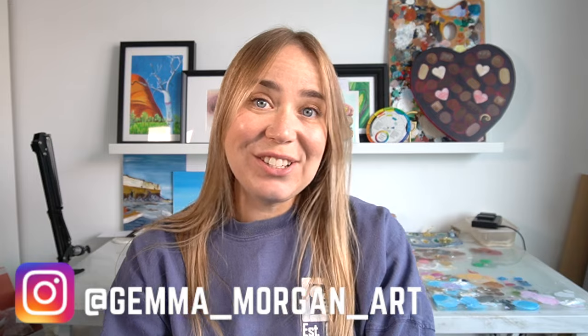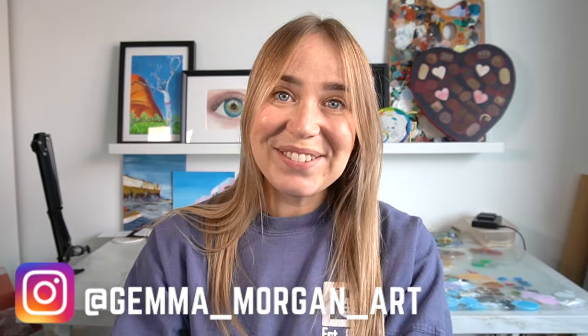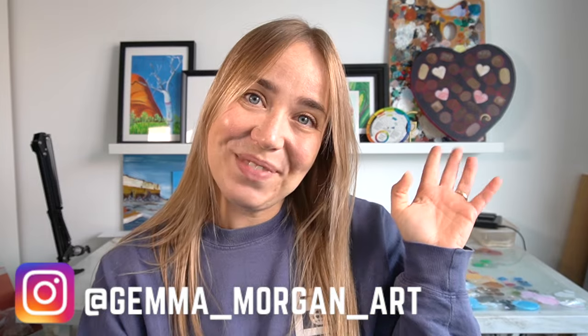As always, thank you so much for watching today's video. If you've enjoyed it, please do give it a big thumbs up — it really does help me out. I will see you in the next one. Thank you for watching, bye guys!